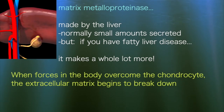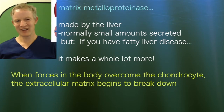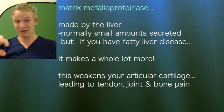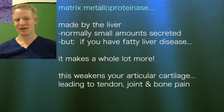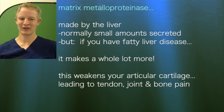The liver normally makes a small amount in the background — what we call constitutive secretion, always making a little bit. But if you have fatty liver disease, you make a whole lot more. Some of that extra material circulates around the rest of the body, gets exposed to your cartilages and extracellular matrix, and weakens them. It weakens all the collagen proteins in the body, meaning you're more likely to develop tendon injuries — which are also made of collagen — and more likely to have arthritis pain, because the lining of your joints is less resilient.